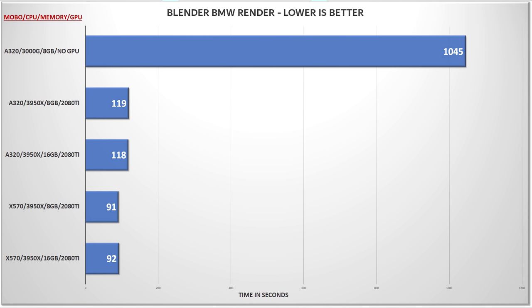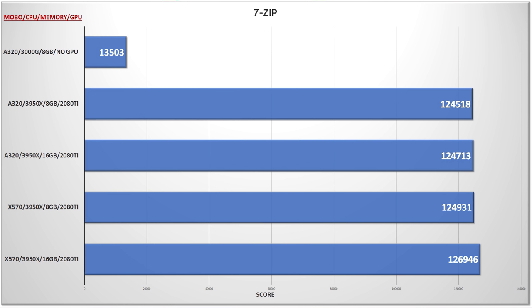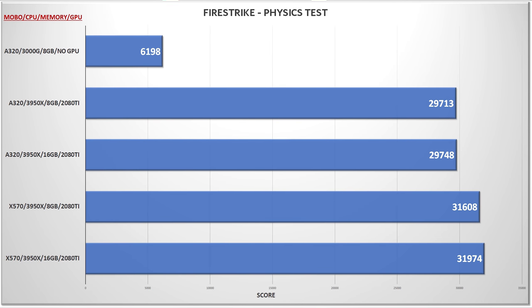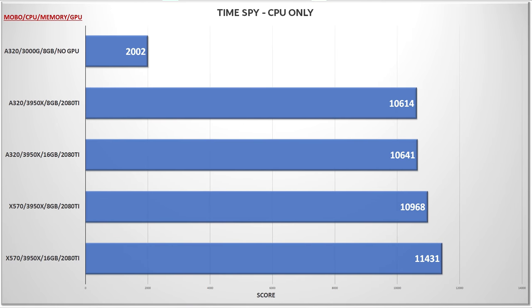Next up was the Blender BMW scene, where again we've demonstrated how the 3000G is not a workstation part. But look at the gap between A320 and X570 — the X570 systems were almost 25% faster than the same hardware on the cheap motherboard. 7-zip doesn't quite keep the same trend going, as the average results for X570 were still higher but not nearly by as much. Jumping up to 16GB of RAM on the highest-end config did give us 2,000 extra points. Firestrike Physics sees the return of the significant platform gap. And to finish off our CPU tests, TimeSpy gives us similar scaling as Firestrike, with the 3000G pulling up the rear.